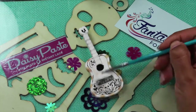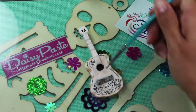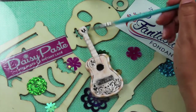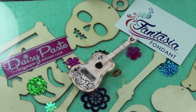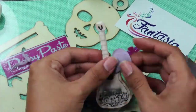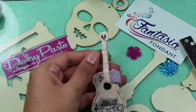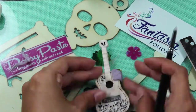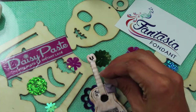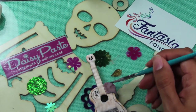I then used that same brown petal dust to go over the whole guitar to make it worn and dusty. Mixing white and black fondant, I created the little patch that is on the top of Miguel's guitar.